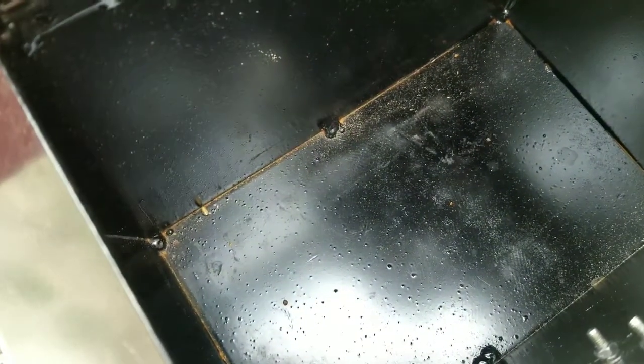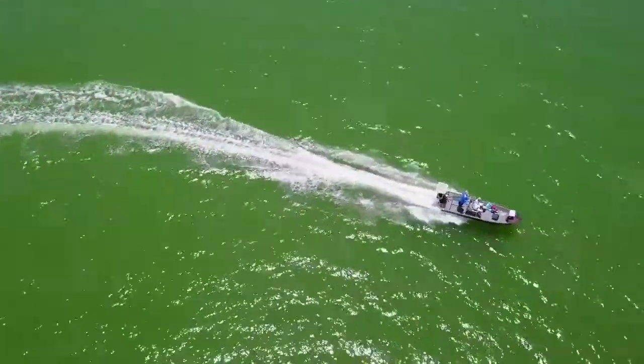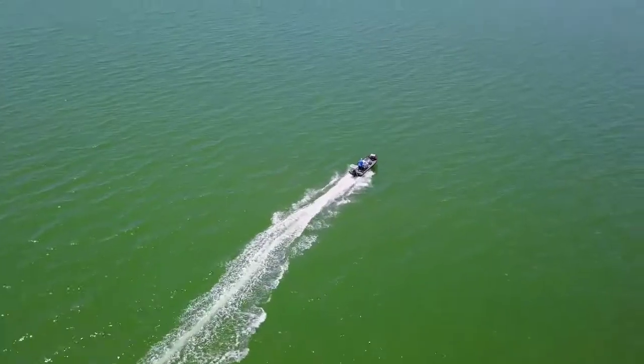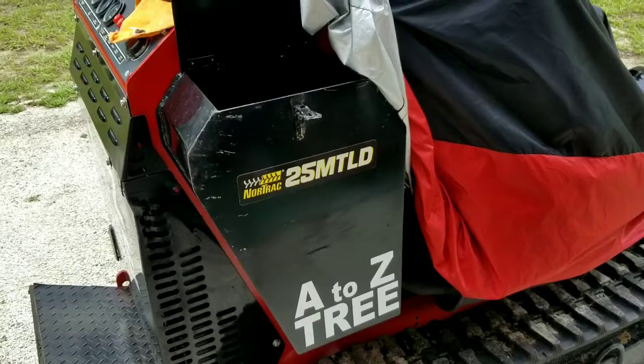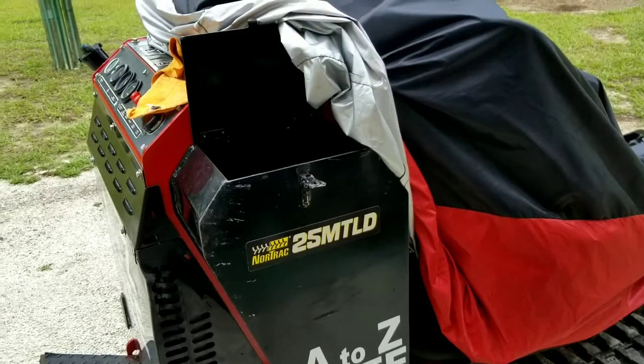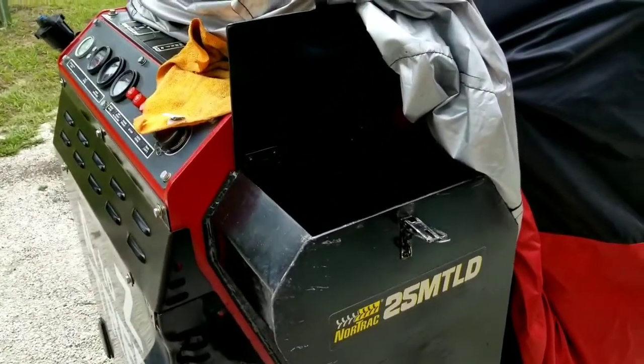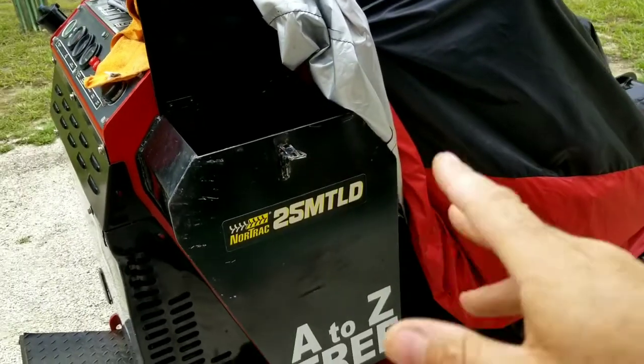The secret compartment. Hey, what's going on guys — thank you for joining me on another video, hopefully you're doing great. Today I'm going to be working on my mini loader.